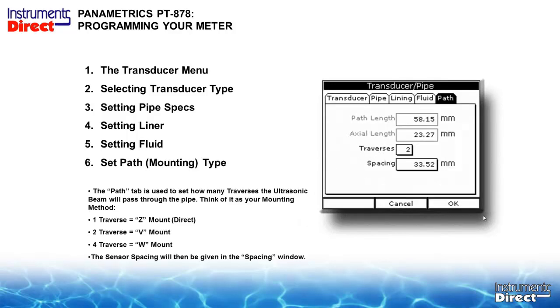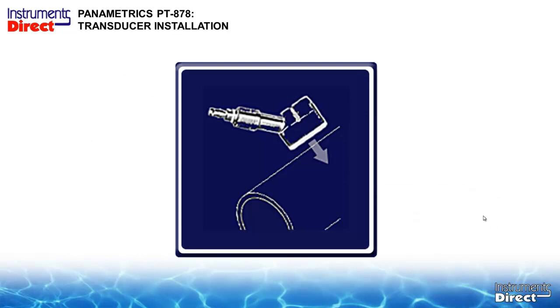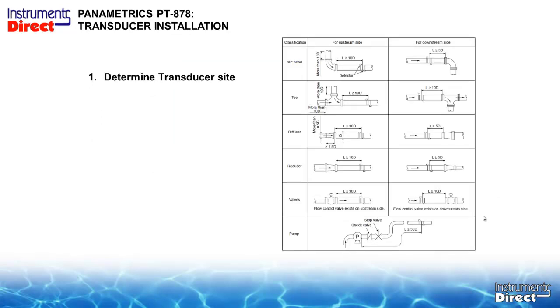On the path tab, select single traverse — Z-mount, one transducer on each side — or the V-mount configuration with both on the same side. Most users will be using the two-traverse V-mount configuration. The device will then give you the spacing and where to locate the transducers. Remember to place them 10 to 15 pipe diameters downstream, more if you have obstructions. Stay away from special connections, pumps, tees, reducers, and any invasive fittings inside the pipe.